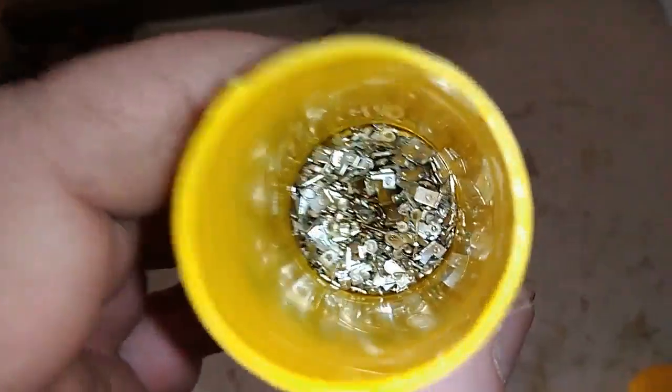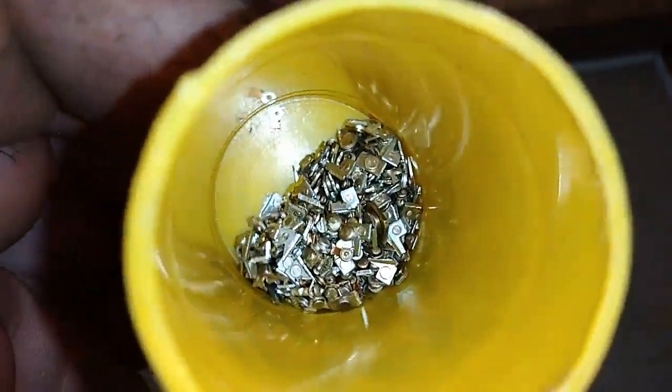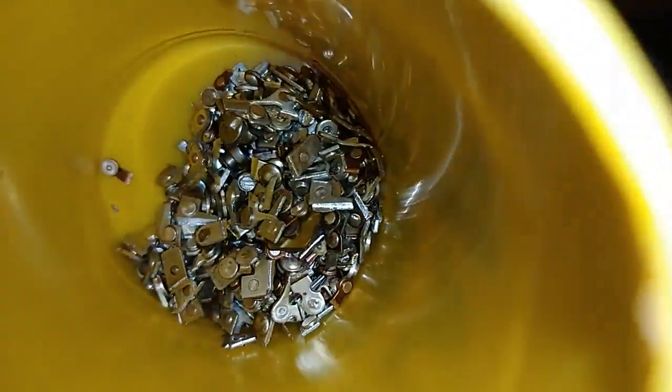Okay guys, so this is the contact from that potentiometer, not too much.